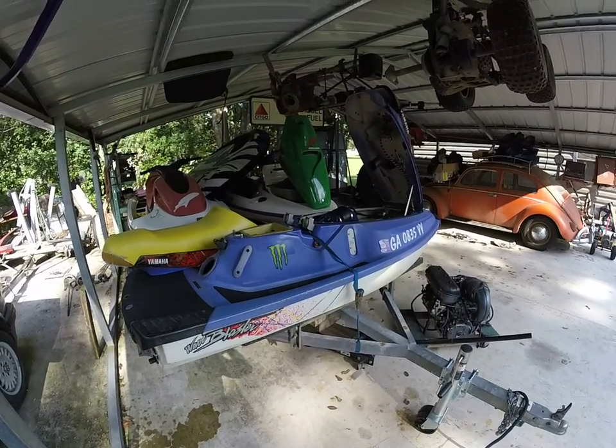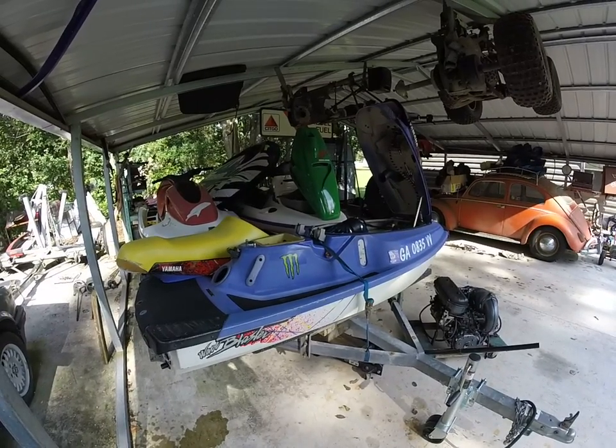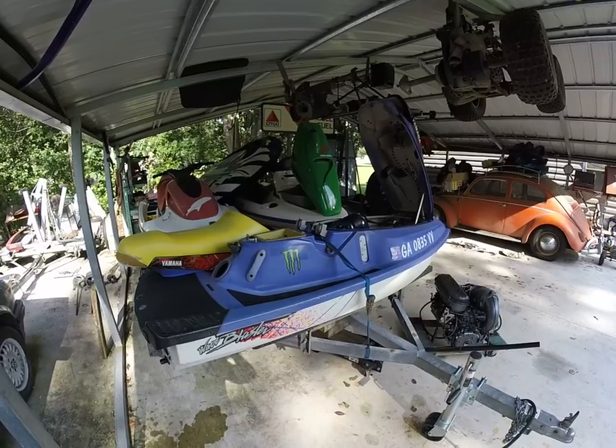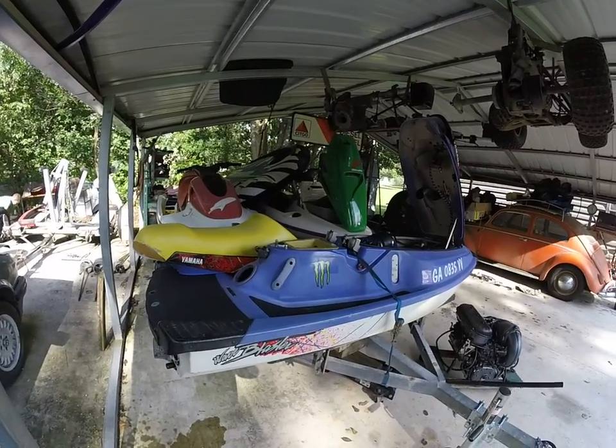All right, so it's done. We just got back from Panama City Beach. I wanted to give a rundown of my 1200 blaster — it did perfect in the surf and survived me. Anyways, it was pretty beat when I got it, the hull is pretty beat up.